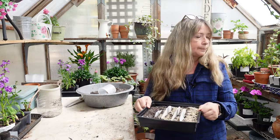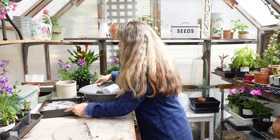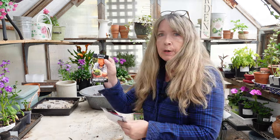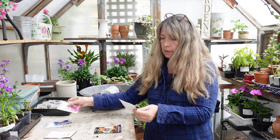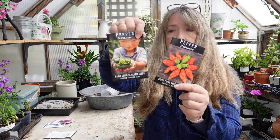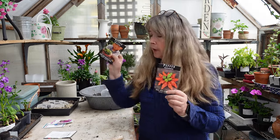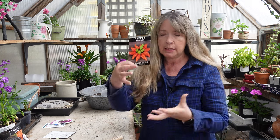When I find my Super Sweet 100s I'll add them to the last row. My greenhouse is already starting to fill up, so finding space is a challenge. I just spotted my peppers — I really need to get those started. I have the Natapino, which is a jalapeño with no heat, which is great because my husband is very sensitive to heat in peppers.